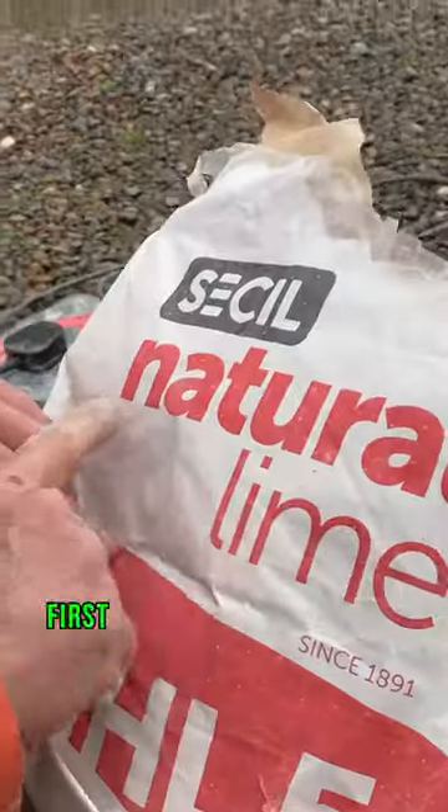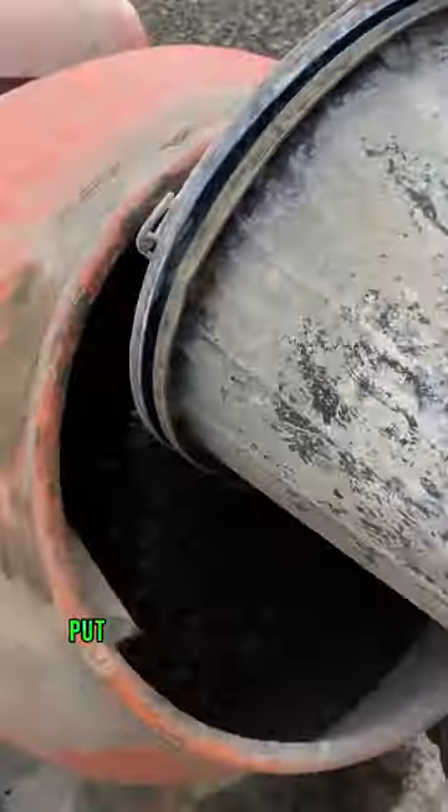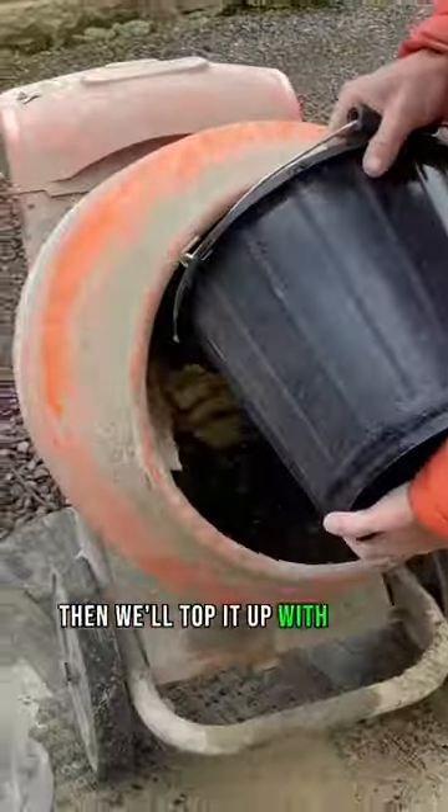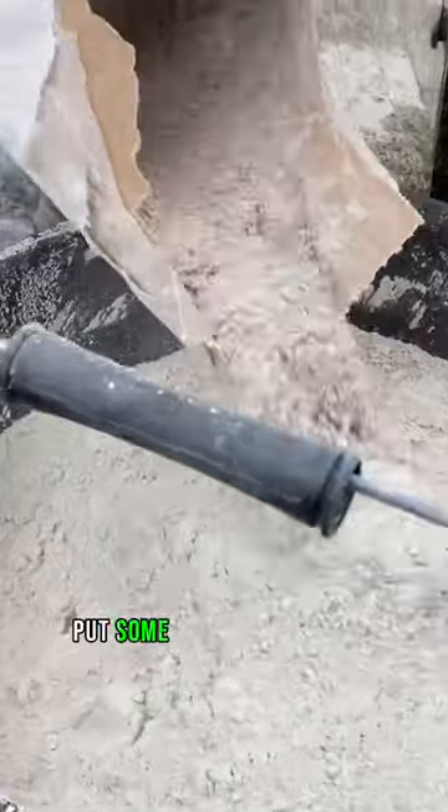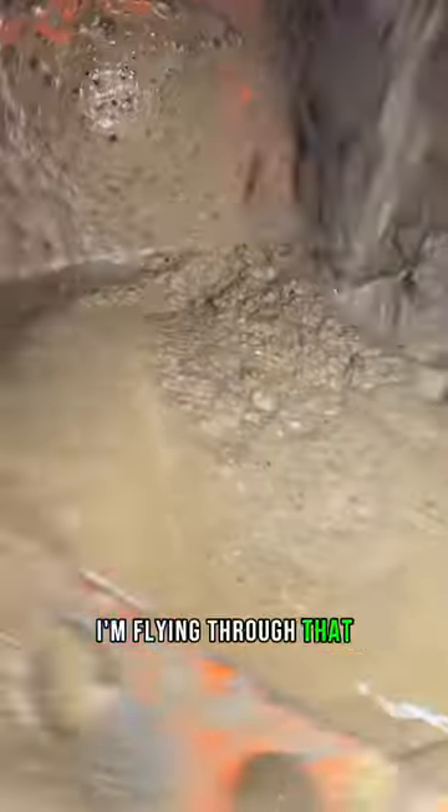This is how we mix up lime. First we start with a bit of water in the mix, put some sharp sand in first, then we'll top it up with a bit of soft sand. Get our lime, fill it up, get a bit of water in the mix, put some more lime in there. I'm flying through that, but if you read the caption below, I'm going to type out how we did this.